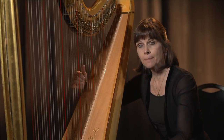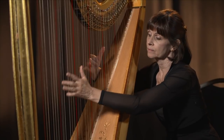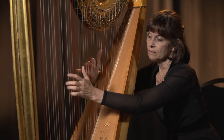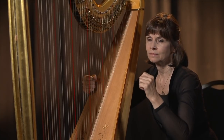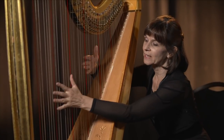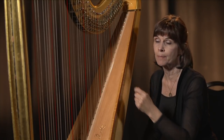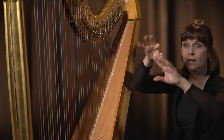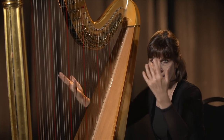The same thing applies to the Ds — the D pedal controls all the D strings, which are a white string. If I want to make it very noisy, I can, so you can really hear it going through the action. We call it the action of the harp, because that's where all the action is happening. These mechanisms are turning up there on the top of the instrument while we're just playing with our hands.